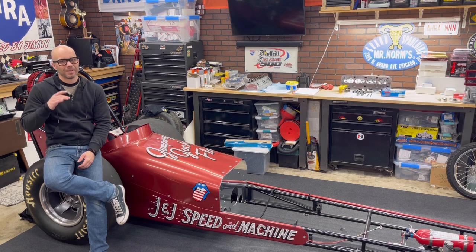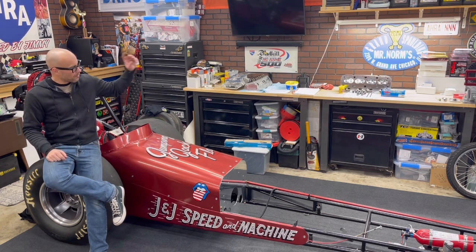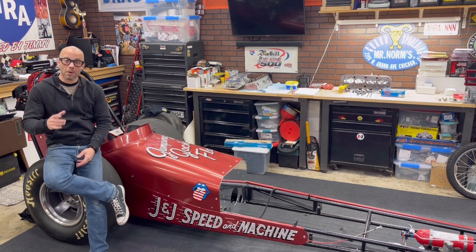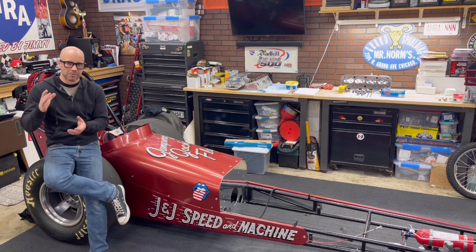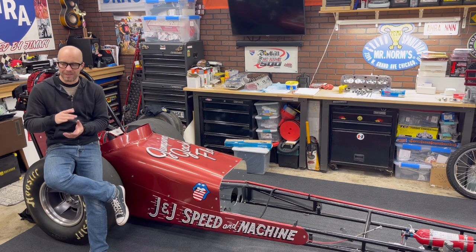In this video, what we're going to do is we're going to check piston to valve clearance. If you notice on that engine, I have some pretty decent sized domes on that piston, and the cylinder heads which are over on the bench right there — that I just got in from Promax — they have a pretty decently small chamber. I also want to make sure I have spark plug to piston dome clearance.